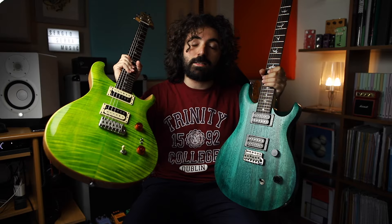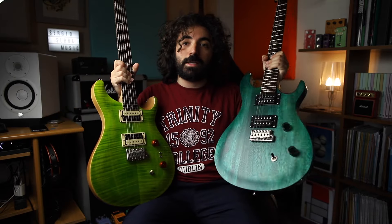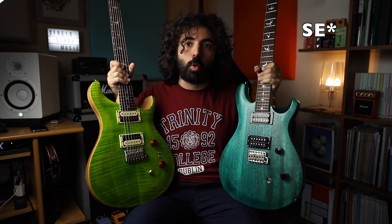Hello guys and girls, welcome back to another video. Today we're comparing the SE Custom 24-08 to the SE Standard Satin. Let's go!